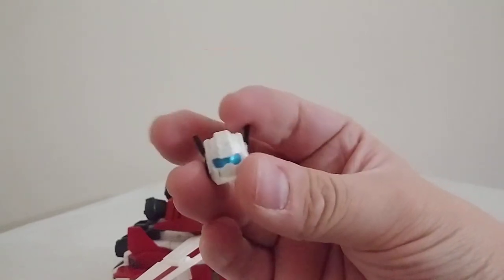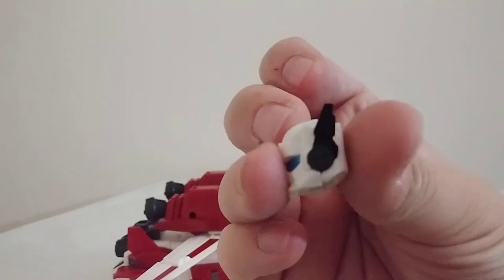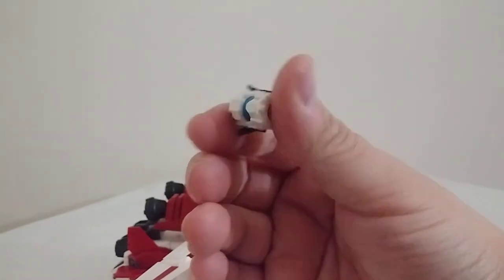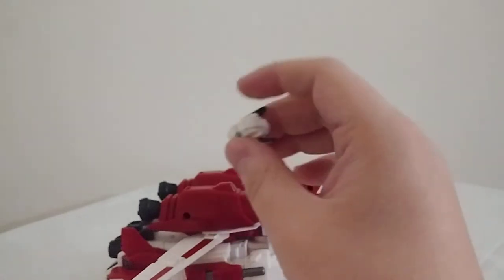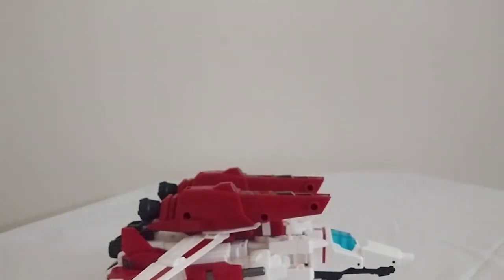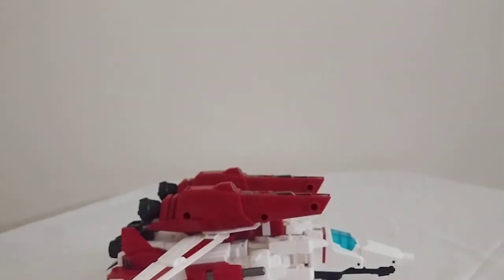I would attach the alternate head if it were a mask and not a whole separate head. Unfortunately, that is not the case. So go ahead and take a good long look, because this is the only time you're going to see it in the video. I would rather have it be an interchangeable mask, but you can't have everything. Nothing's perfect.